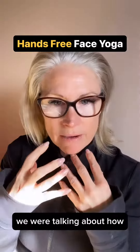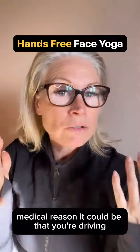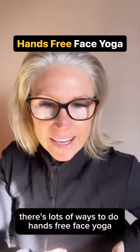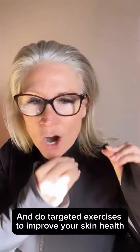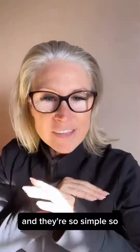We were talking about how sometimes you can't touch your face, and there can be all different reasons why — a medical reason, or it could be that you're driving. There are lots of ways to do hands-free face yoga and do targeted exercises to improve your skin health, and they're so simple.